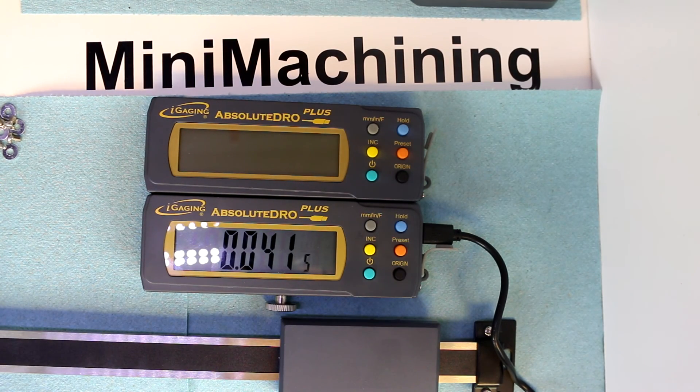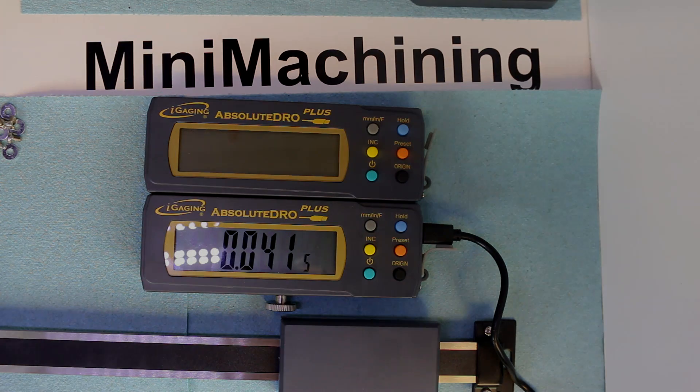I wanted to give you an introduction and box opening to see all the contents. I'll do other videos on how to specifically mount these to each individual axis, starting with the X and Y axis on my mill — I've got a few ideas but nothing certain yet. If you've enjoyed this, give it a thumbs up. If you want to see anything additional about the units, let me know in the comments. As always, subscribe to see future videos.